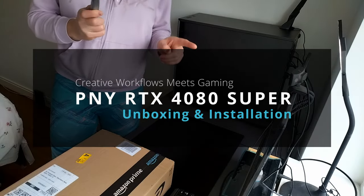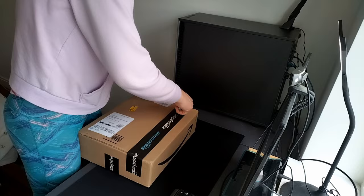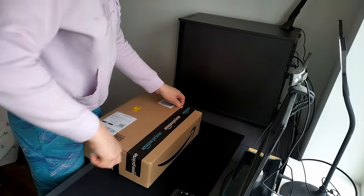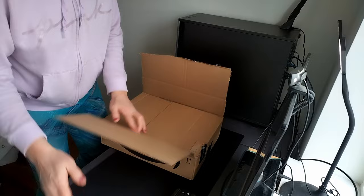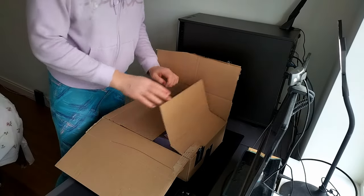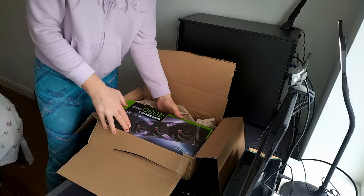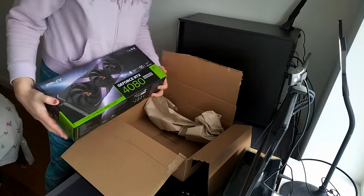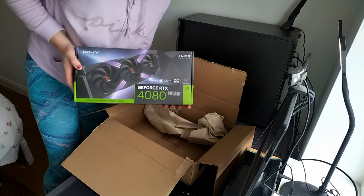All right, so here we go. We have our new acquisition here in this box. Let's see what's inside. Oh my god, a box! Look at this box. PNY 4080 X-rayed.